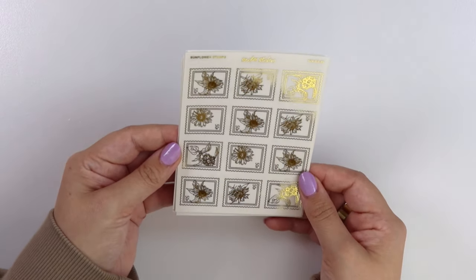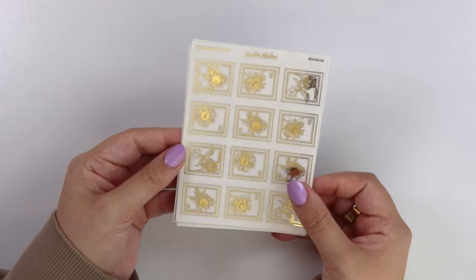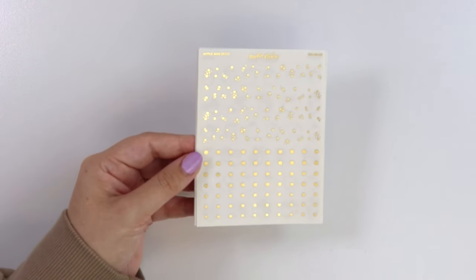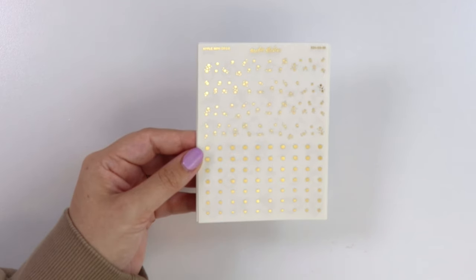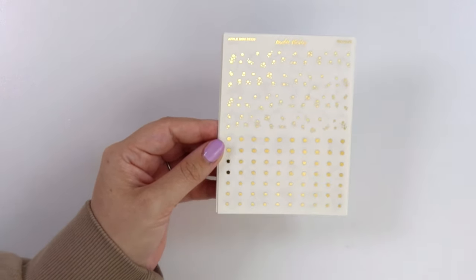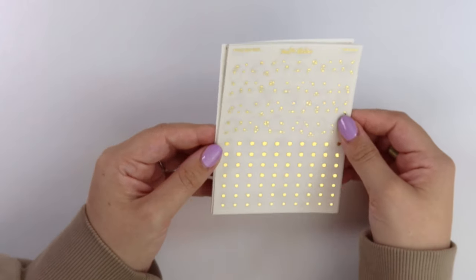We have sunflower stamps, and then we also have a couple of apple elements to go with the sunflowers.